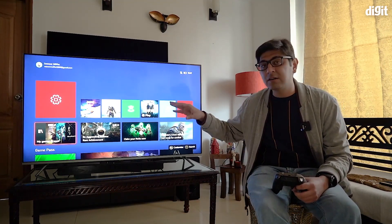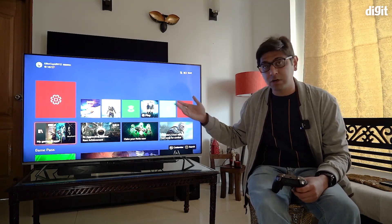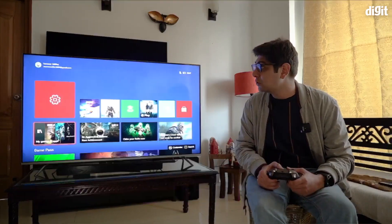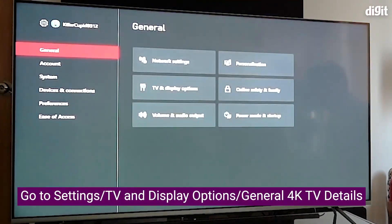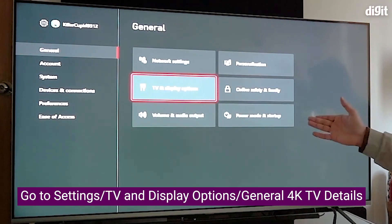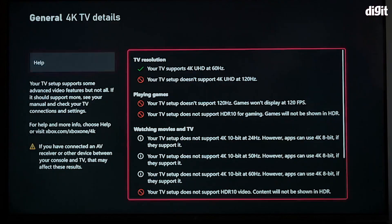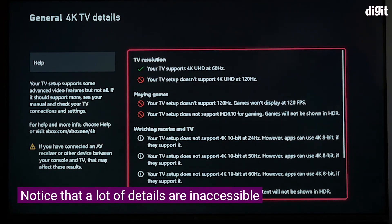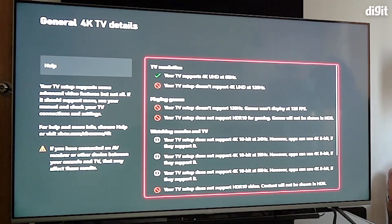The TV is currently in absolute factory settings — what you get when you take it out of the box and log in for the first time. When you connect the Xbox Series X and go into Settings, then TV and display options, then 4K TV details, you'll notice that a lot of the settings are off. It's saying that even though it supports 4K gaming, it does not support HDR gaming. So how do we enable this?